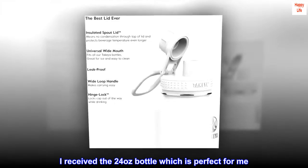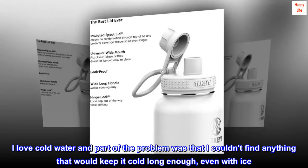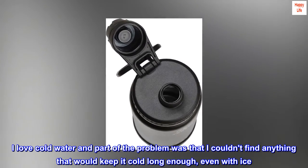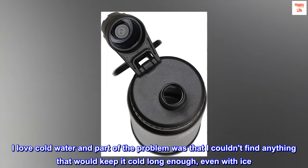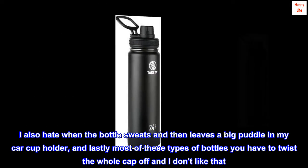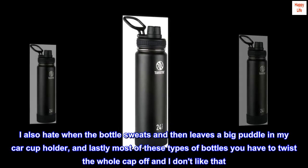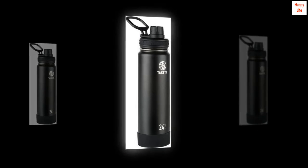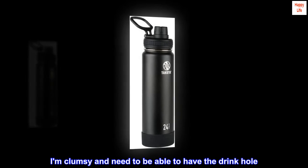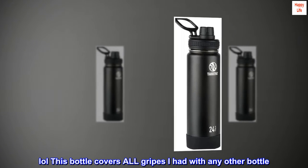I received the 24 oz bottle which is perfect for me. I love cold water and part of the problem was that I couldn't find anything that would keep it cold long enough, even with ice. I also hate when the bottle sweats and then leaves a big puddle in my car cup holder, and lastly most of these types of bottles you have to twist the whole cap off and I don't like that. I am clumsy and need to be able to have the drink hole. This bottle covers all gripes I had with any other bottle.